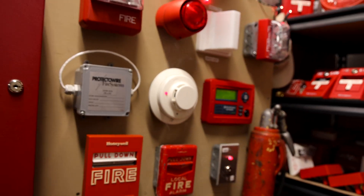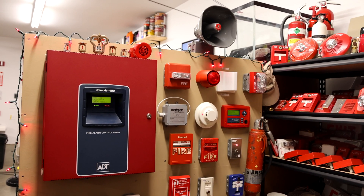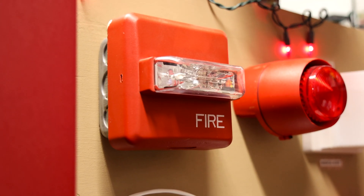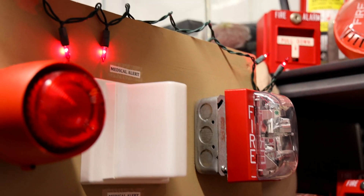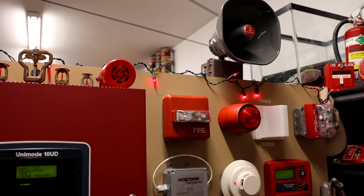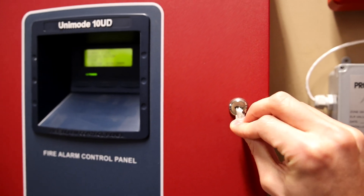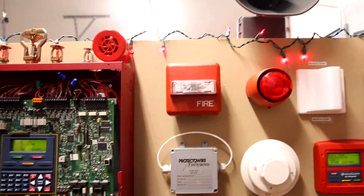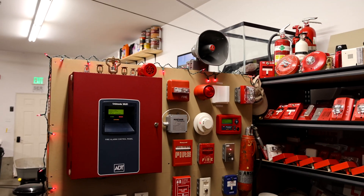There it goes. There it goes. There it is. That was loud. I do really like how these red lights along the board are flashing. I think that's a nice touch — I definitely will have to leave it like that for a couple system tests.